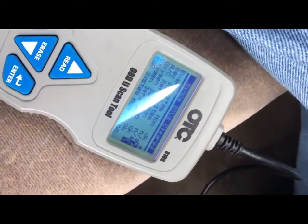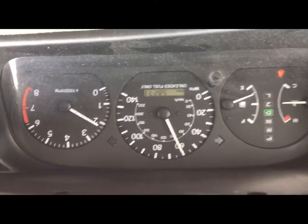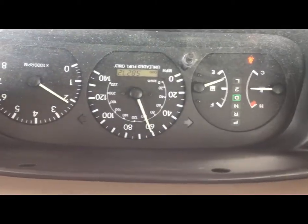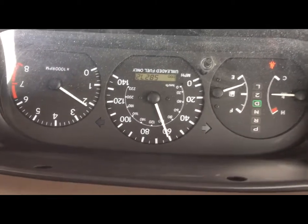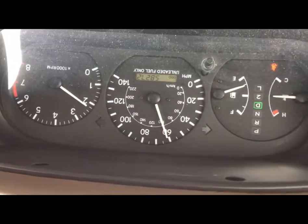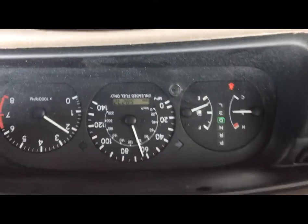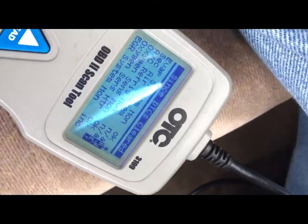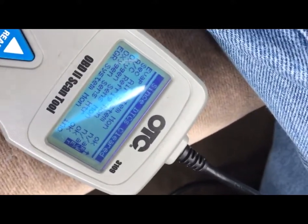In doing a drive cycle there are a couple things that are important. First of all, try to get the car on the highway to stay at 60 miles an hour — and don't get into an accident over this. Most drive cycles are about five to seven minutes holding that speed. I've basically already done this in about an eight-mile area, so my monitors are up — the ones I wanted to set for this oxygen sensor.